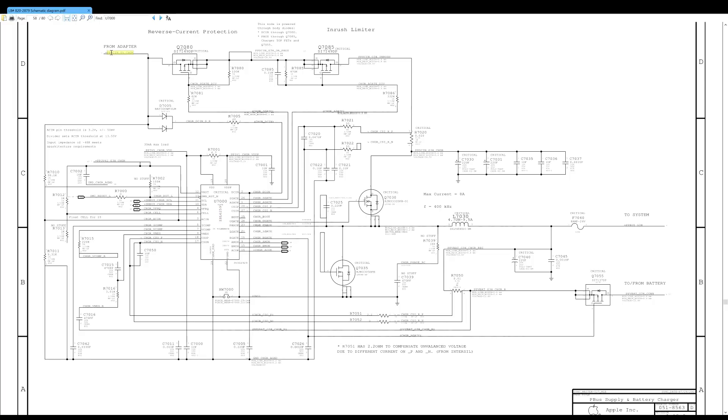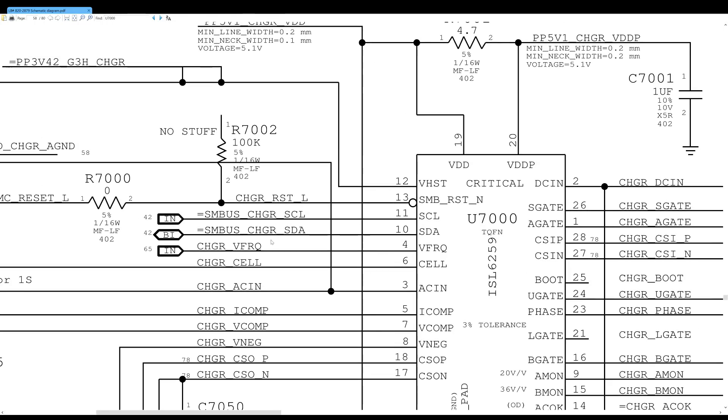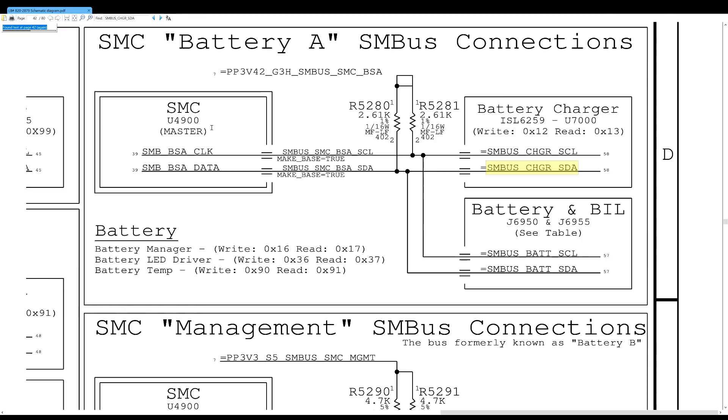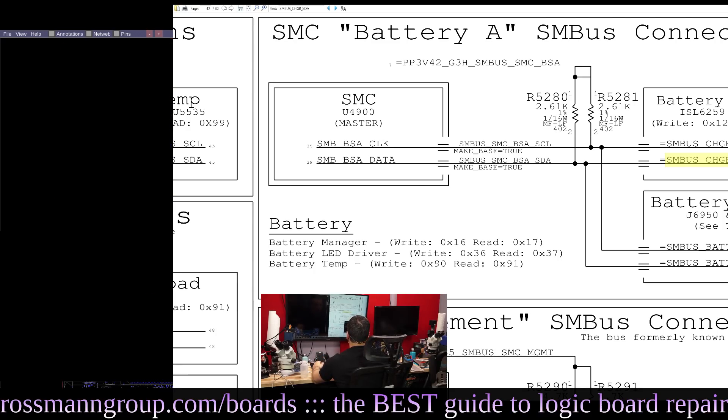It takes 16 to 18 volts and turns it into 12.56. But if the SMC doesn't have an opportunity to communicate, it won't produce 12.56 volts — it'll produce 12.23 volts. So the first thing I like to do is measure that voltage rail, which is called PPBus G3 Hot. I'm going to take a look on my BoardView software and it's going to tell me where I can find that.